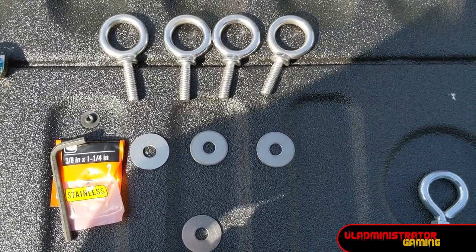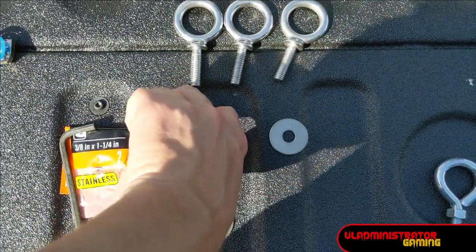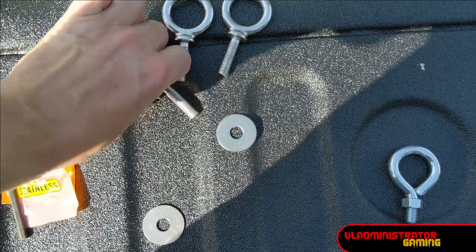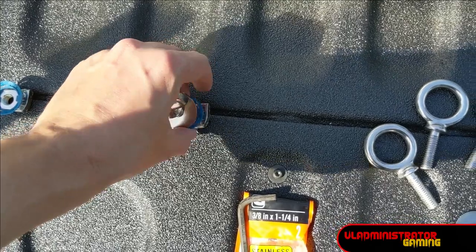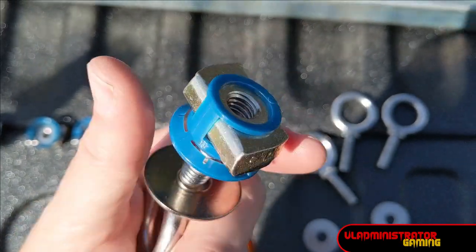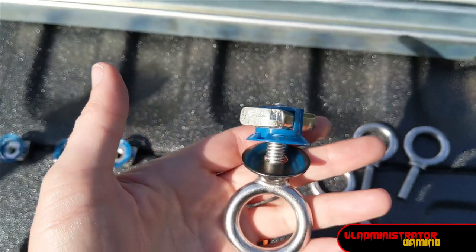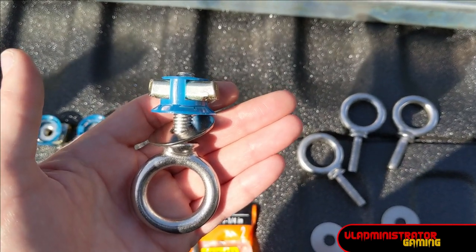For our next set of prep, we're going to take our three-eighths inch eyelets and put our three-eighths by one and a quarter inch stainless fender washers over each one, then loosely thread them into the cone nuts. Just do not tighten all the way — we still need this to slide into the channel. We're going to do that four times and then our prep will be ready.